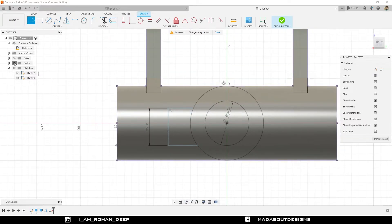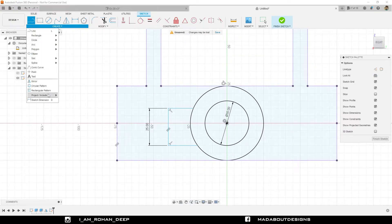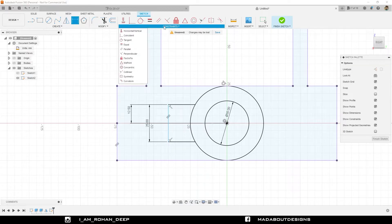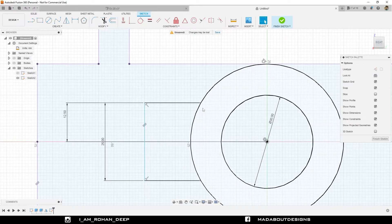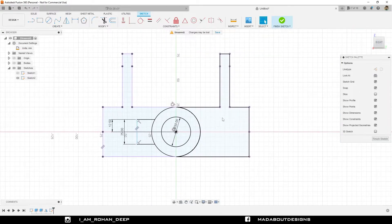Hide our bodies to view our sketch properly. Under Create, go to sketch dimension command. Select this point and the origin, and give a vertical distance between them of 12.5 millimeter. Under Constraint, go to Horizontal or Vertical and click on this line — it is showing that the line is already horizontal. Our sketch is almost ready, so finish sketch.